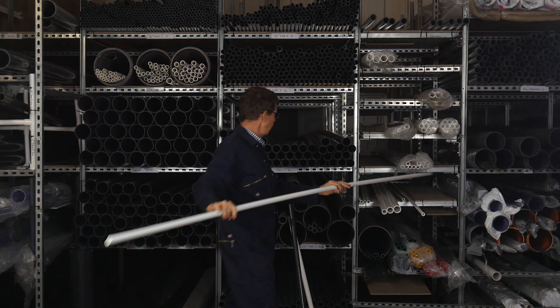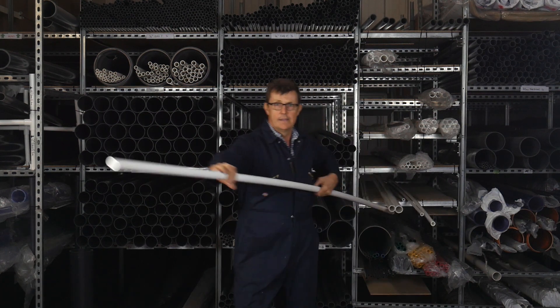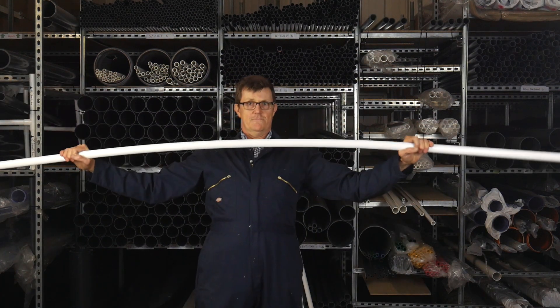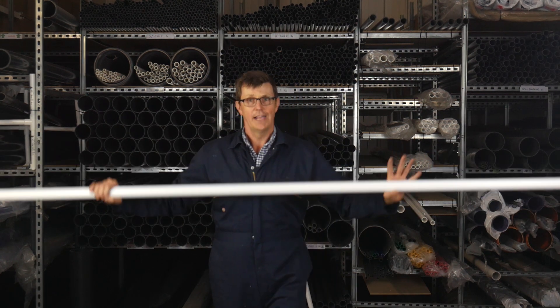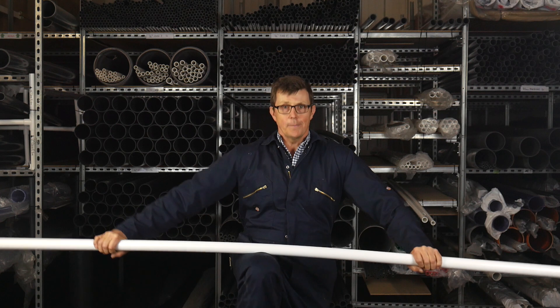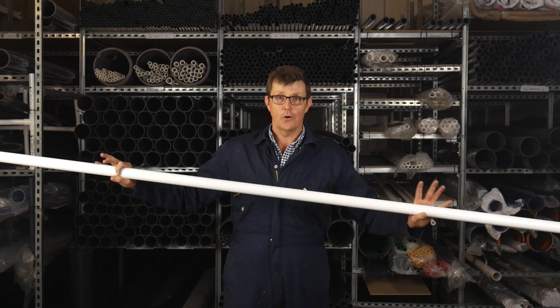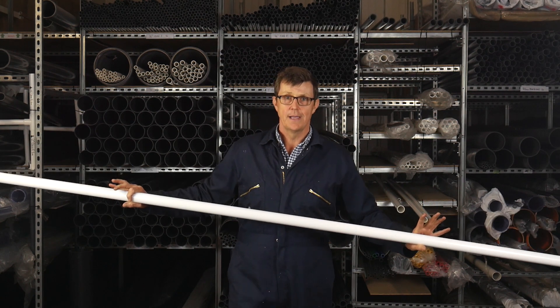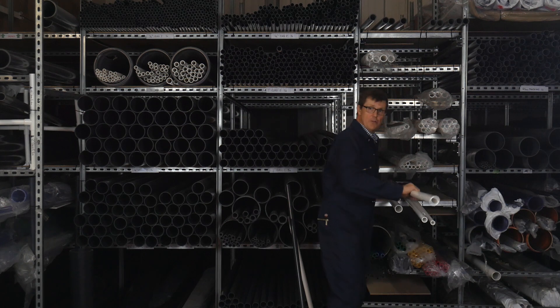By the time you get to one-inch pipe, it's becoming much stiffer. One and a quarter inch pipe has hardly any flex in it at all, and it's this size that's commonly used for making sunbeds, shower chairs, and other types of furniture or rigid structures. By the time we reach an inch and a half pipe, there's no movement at all.